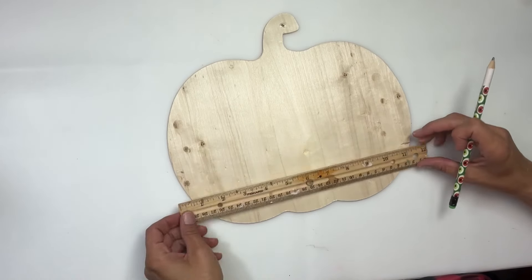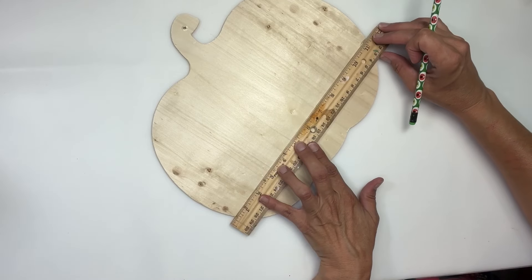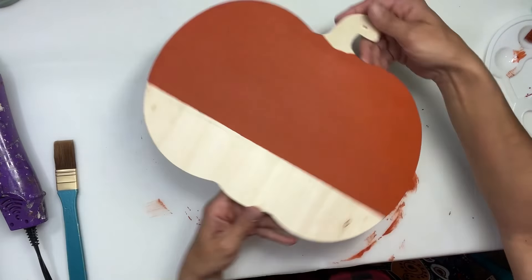Hey everybody, it's Janice with Creating Through Chaos and we're going to start this project off today with this pumpkin from Dollar Tree. It's just a pumpkin cutout and I'm going to take a ruler about two inches up from the bottom and draw myself a line, and I painted the top half orange.